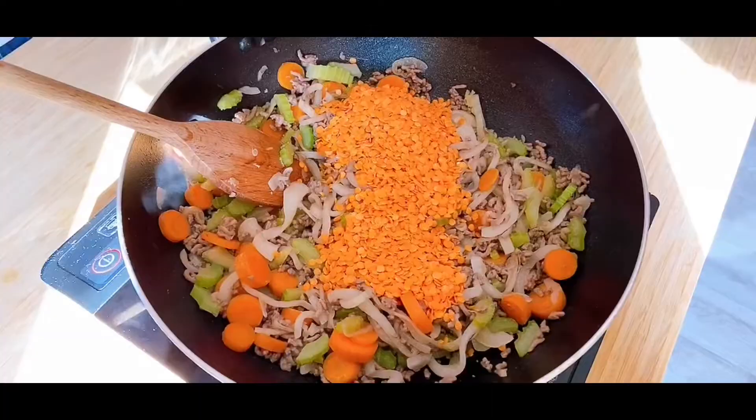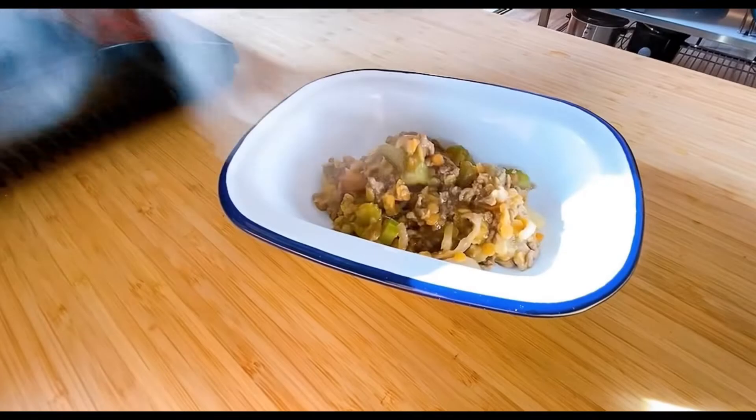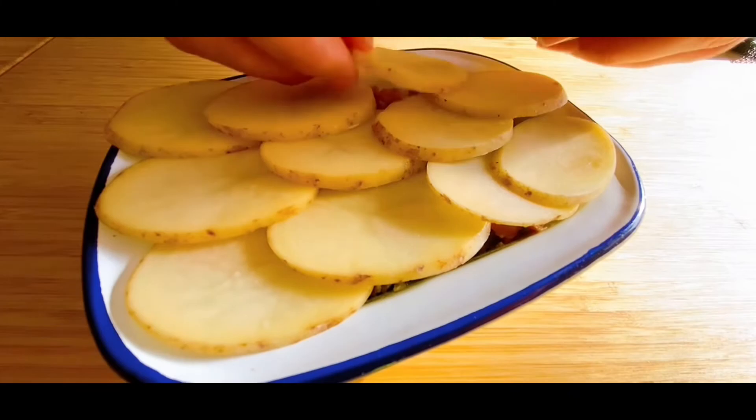Add in the lentils, dissolve your stock cube in some boiling water, and pour that into the pan. Mix everything together before popping it into an ovenproof dish. Next, place the sliced potato over the top and drizzle with a little bit of oil.